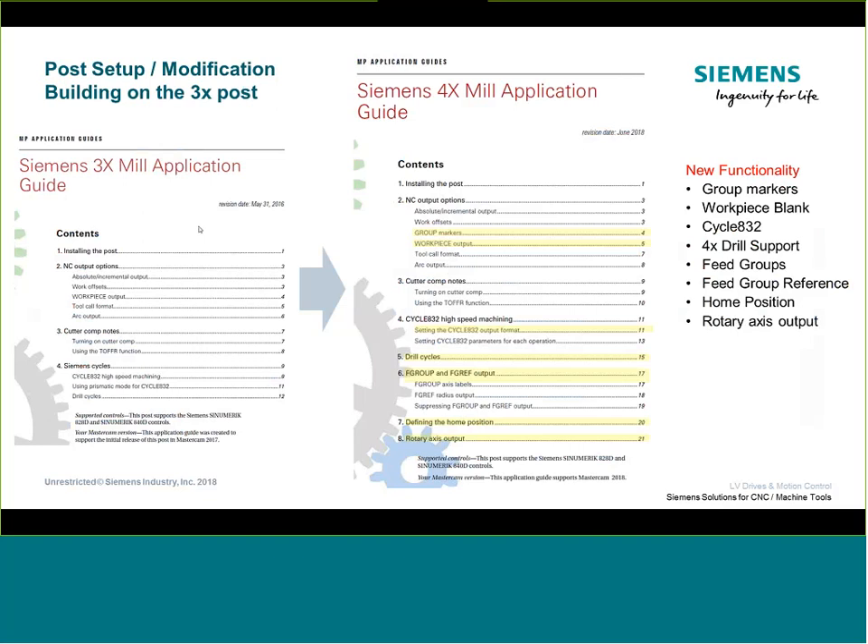Let's talk about the key features we're going to highlight today. From the three-axis guide to the four-axis guide there are a lot of similarities — we used the three-axis content as a building block to develop the four-axis post. All the functionality from the three-axis post is found in the four-axis, but then we expanded it. One of the new additions is these groups — a simpler way to navigate through the control. We also added new functionalities like Cycle 832. Some features here would easily apply to the three-axis post, and we plan to update that post to include them.